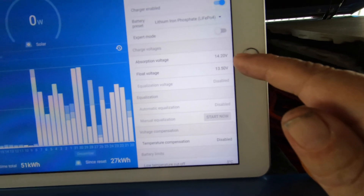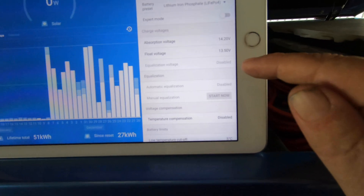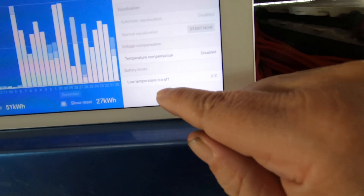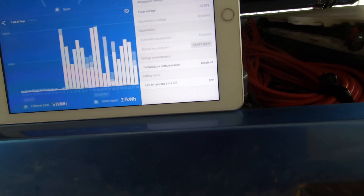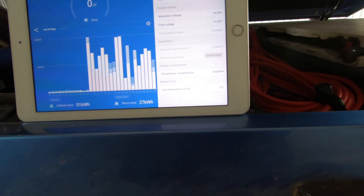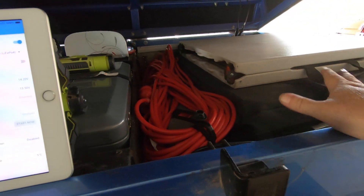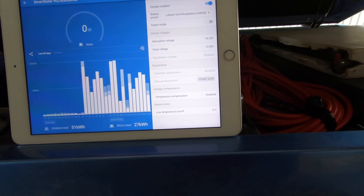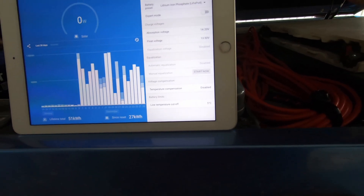Absorption volts for these batteries: 14.20. Float voltage: 13.50. Everything else — equalization — is all disabled. Low temperature cutoff is 5 degrees Celsius. I've set that limit. If you're in a colder climate you can set it colder, but because of the fridge and freezer in this trailer, and because the batteries are at the end where the fan outputs are, I never have to worry about them getting too hot or too cold.